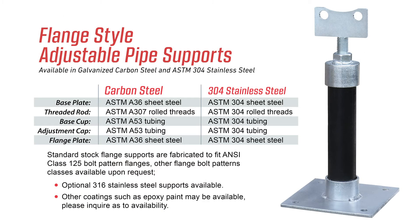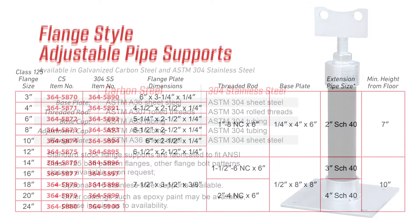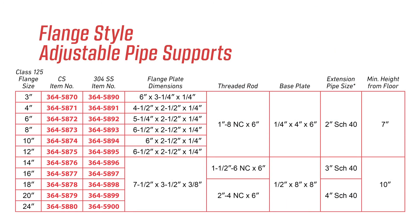This product is available in stock in plated carbon steel or 304 stainless steel and is designed to fit ANSI class 125 and 150 flanges. The top adjustment cap and threaded rod on the flange mount provide for 3 inches of final adjustment. They are stocked in sizes 3 inch to 24 inch pipe. Other materials and flange patterns are available upon request.